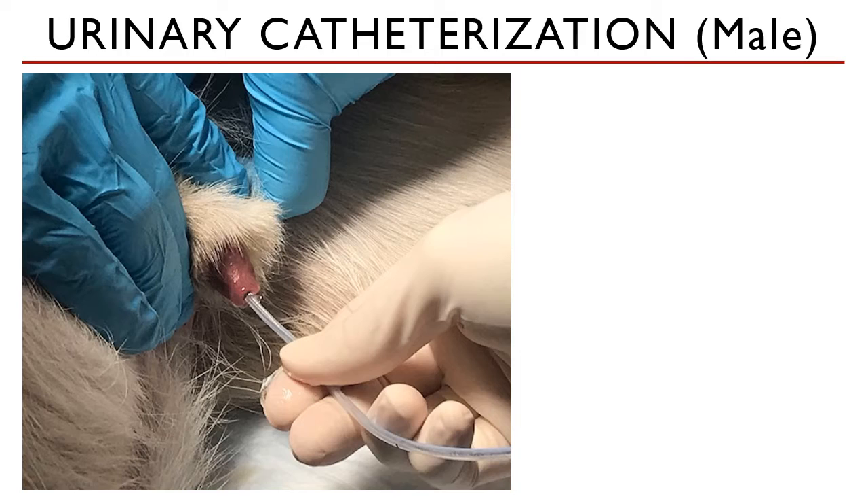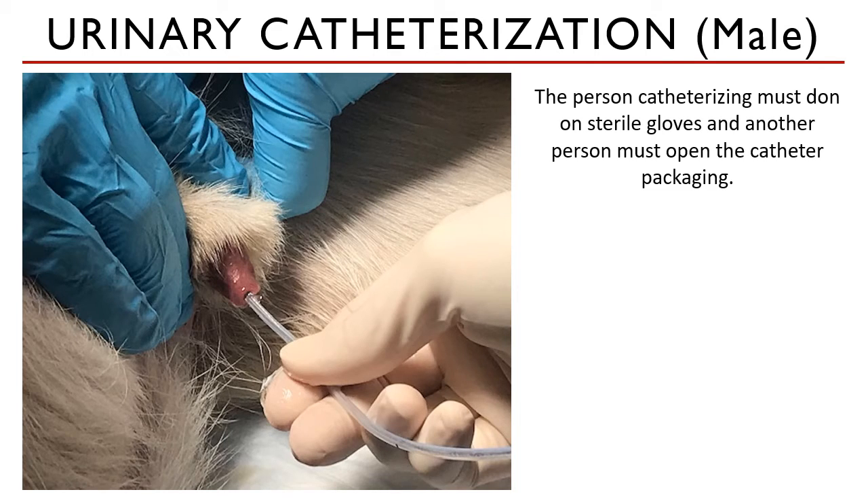Urinary catheterization of male dogs is quite easy because you can see the urethral orifice — you can see where you're going to put the urinary catheter in. Since the animal is anesthetized, the person holding the animal will be retracting the prepuce to expose the penis.